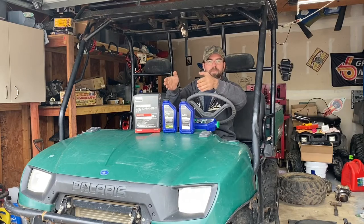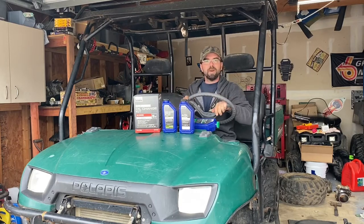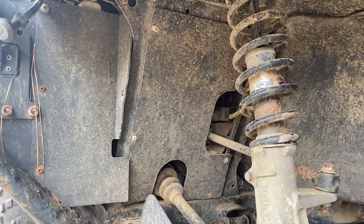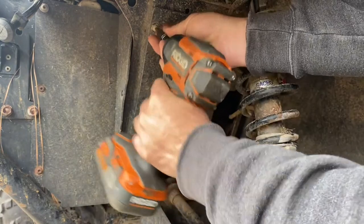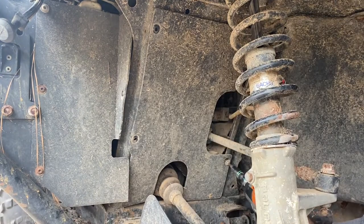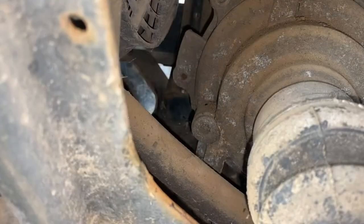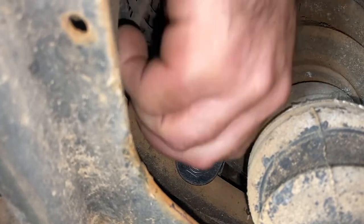We'll start off with the front diff, then go to the engine, the transmission, and the rear diff - right in order. I've got the tire off, which makes it easier to get in here, but you don't have to take it off. First thing we're going to do is take our inner splash guard off using a T25 - remove the four screws and remove your panel. Then using an 8mm Allen, working from the top, get your check fill plug taken out.